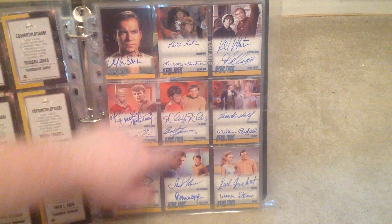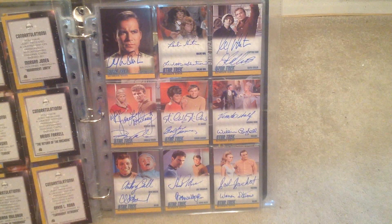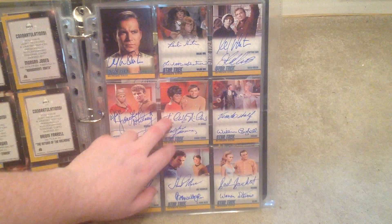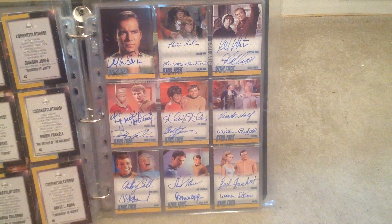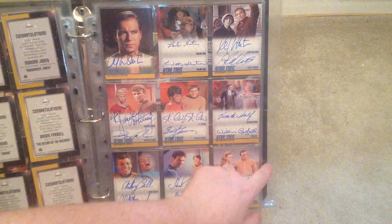And then you've got the dual ones. There's both of William Shatner's daughters. And then you've got William Shatner and Joan Collins, Michelle Nichols and Walter Koenig — Chekhov and Uhura. And Trelane there.